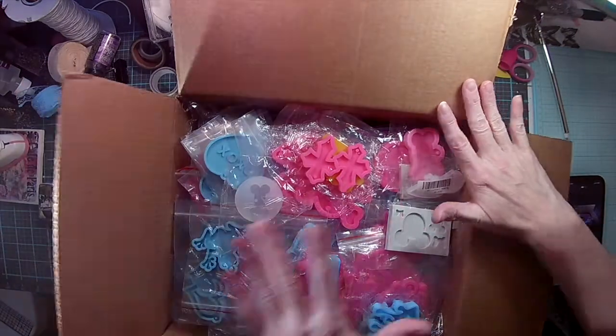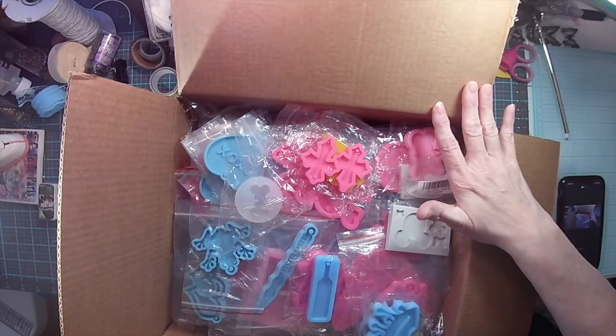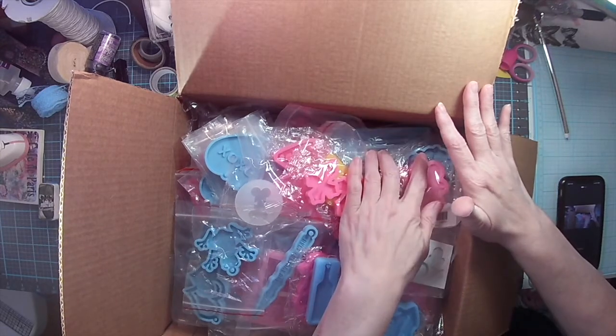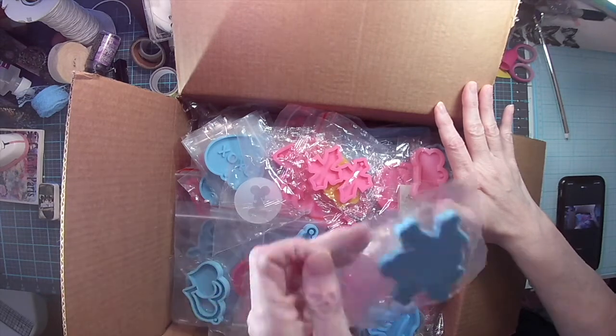These are resin molds. These have never been used — they're still in their pack. There's one in here that's not in its pack, but it wasn't used. It still has its cover.